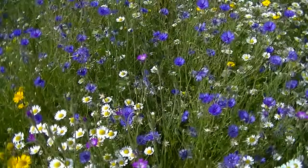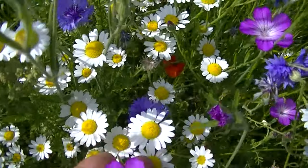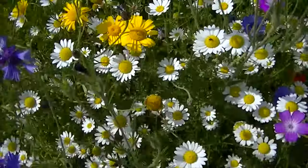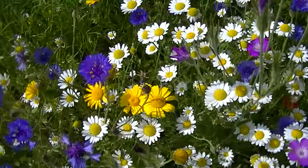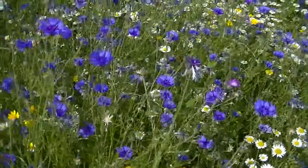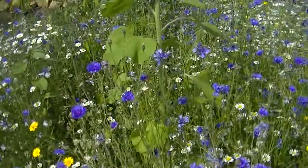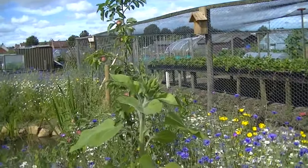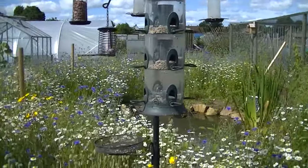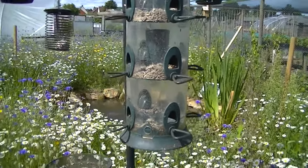This is my wildflower patch — it came out well. I think these are corn cockles, and all different flowers in there — corn marigolds, as Sarah just said, and cornflower. Some more sunflowers over there. Bird feeder — there's three kilos of sunflower hearts in there, and I filled it up Monday and it's empty now. That's goldfinches — love that.